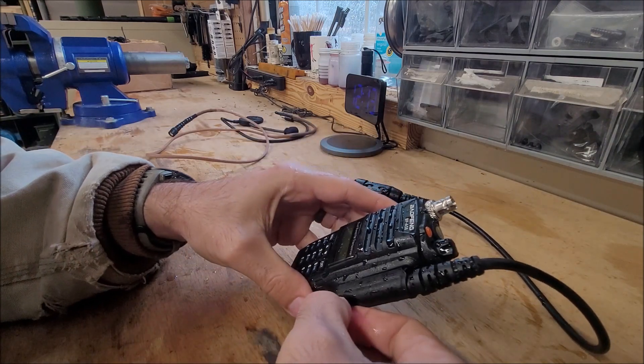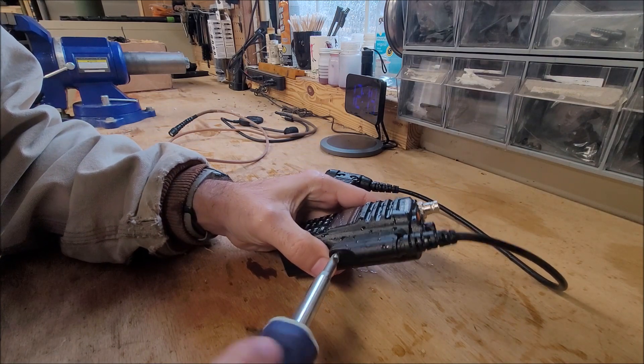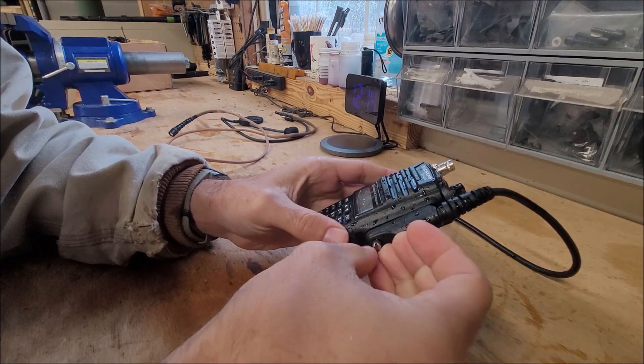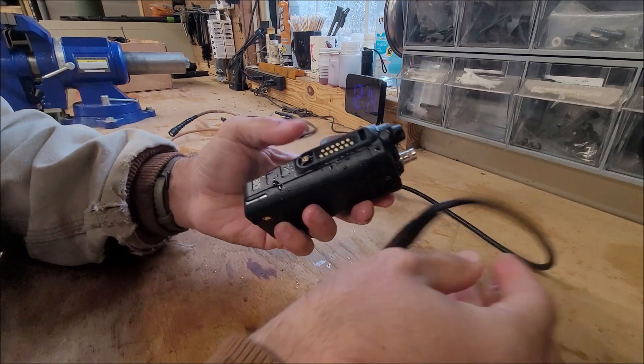I knew that this wasn't a waterproof connection, though. What I'm curious to see is under here. I had this slightly tighter than hand tight, but it's not very tight — just enough. Because you don't want to over-tighten it; the threads are only brass, so it would be easy to strip them. There is moisture underneath here, but as long as the pins still have contact, it'll work.